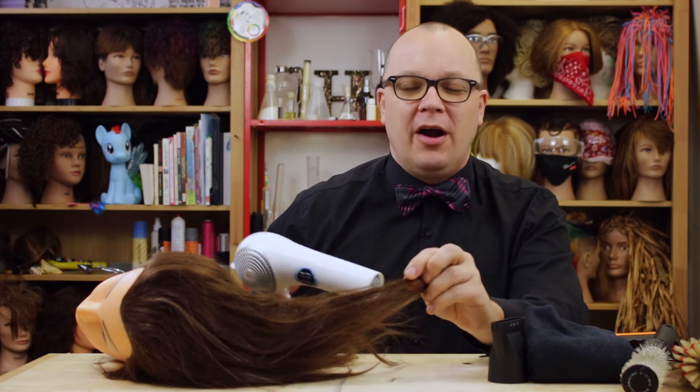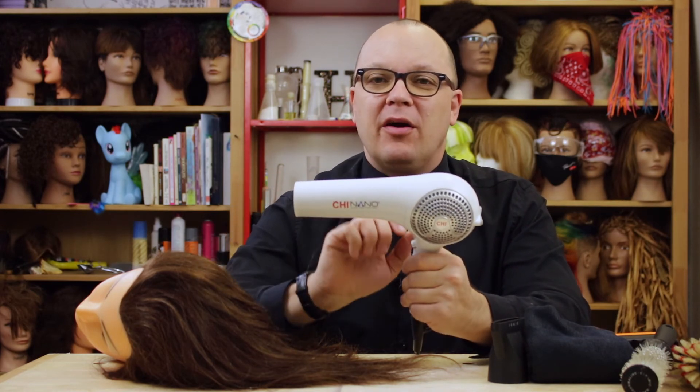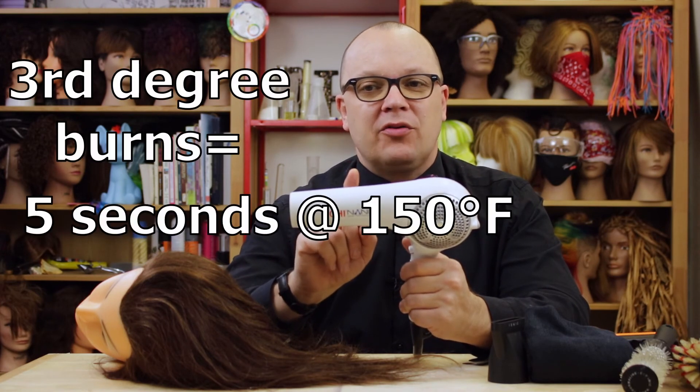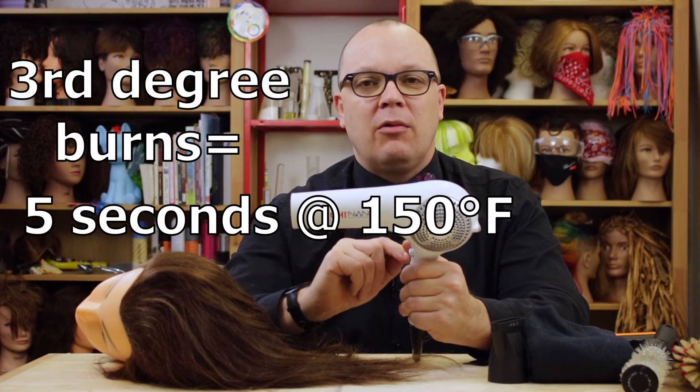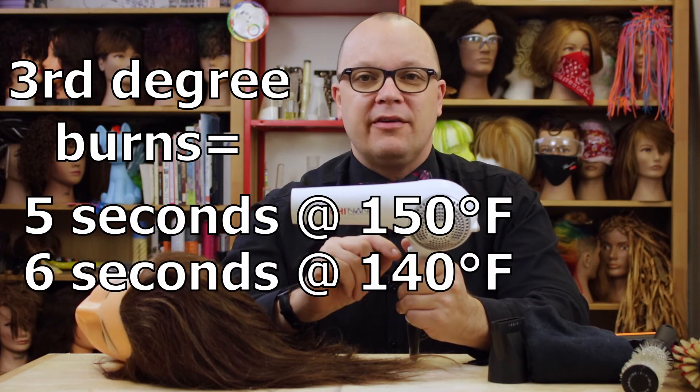So even though I wasn't able to melt her hair, we did discover that the surface the blow dryer is concentrated on can get over 200 degrees. Now let's bear in mind that you can get a third degree burn with five seconds of exposure to 150 degree water. 140 degree water can give you a third degree burn with six seconds of exposure.